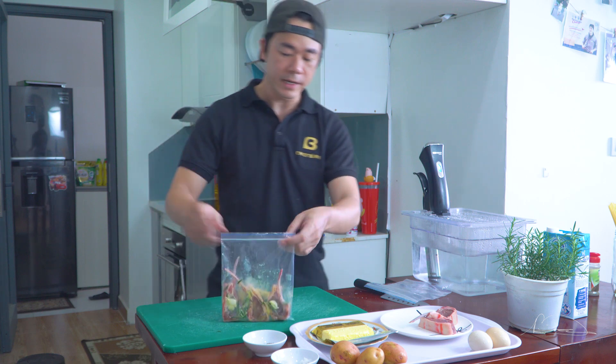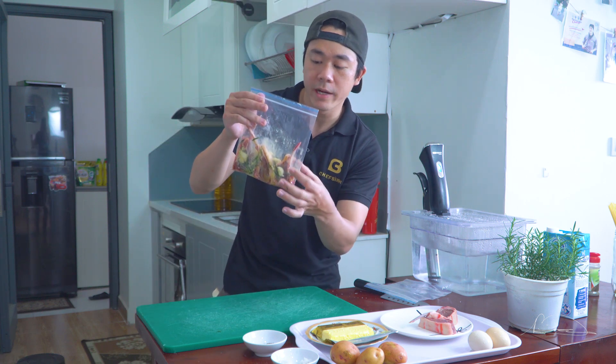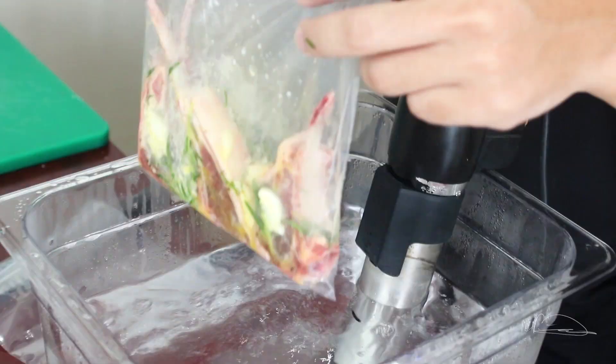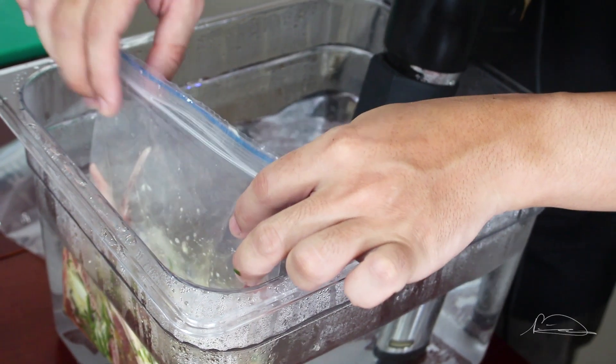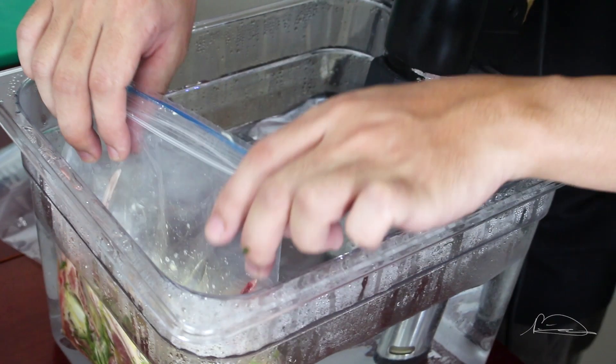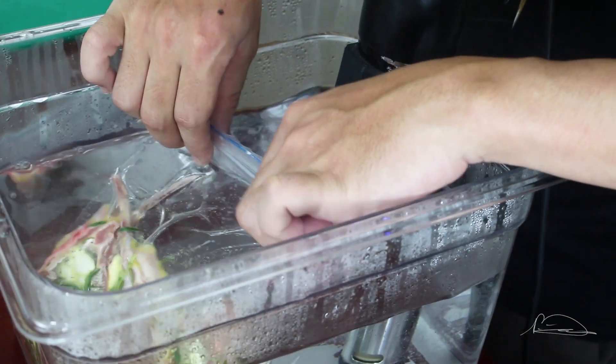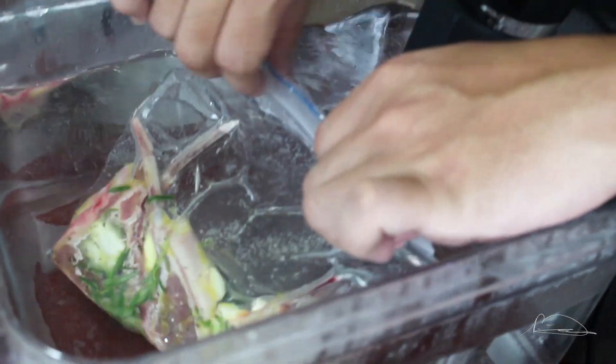Để lấy hết không khí ở trong này ra thì mình sẽ nhúng cái túi xuống nước. Cái nước này nó sẽ đẩy hết không khí trong cái túi zip này ra. Mọi người có thể nhìn thấy - nó sẽ đẩy hết cái không khí trong túi zip ra. Và sau đó là mình sẽ zip lại.